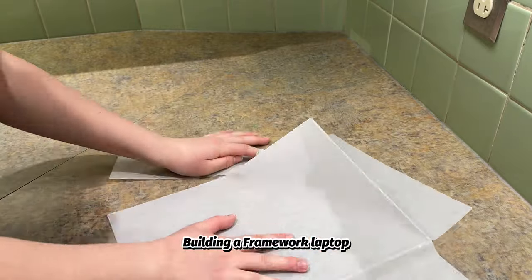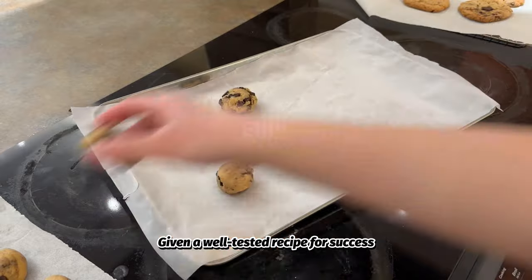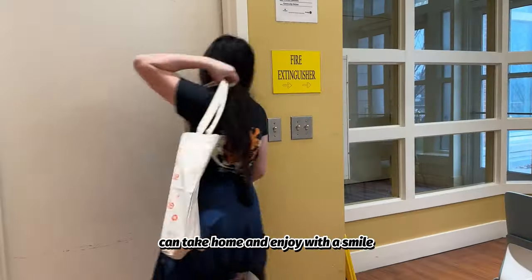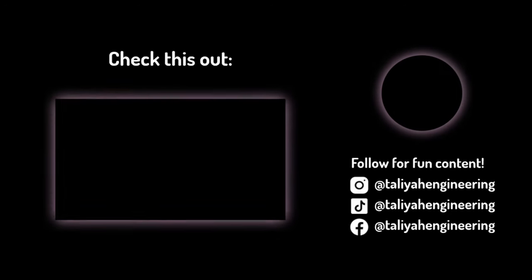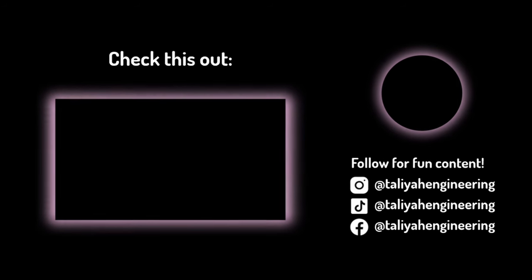Building a Framework laptop is a lot like baking chocolate chip cookies. Given a well-tested recipe for success, anyone can DIY and take pride in something they can take home and enjoy with a smile. I hope you enjoyed this video — bye!